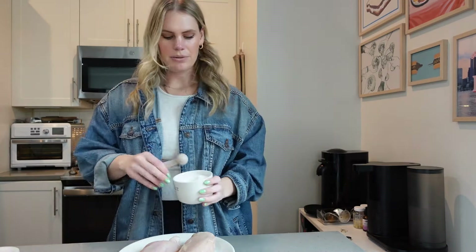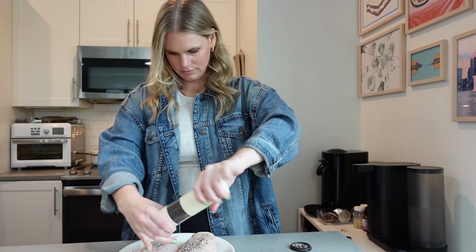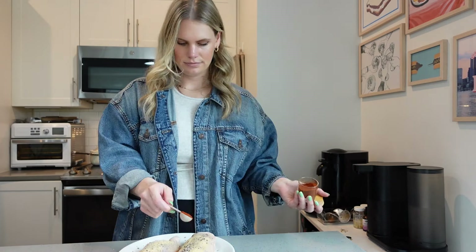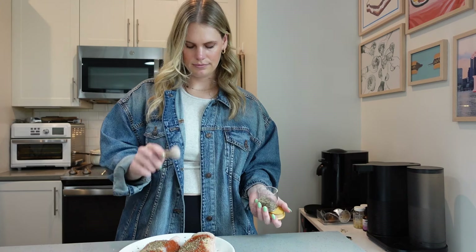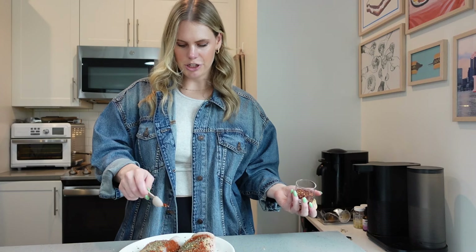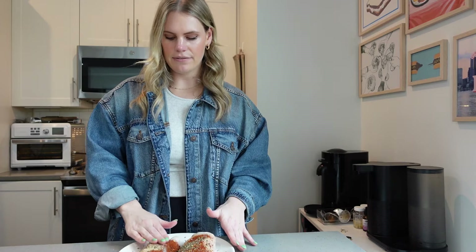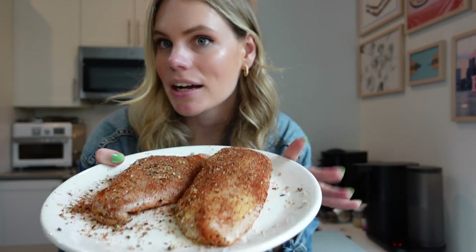We got that little bit of prep work done, and now we're going to cover our chicken in some simple seasonings: a teaspoon of salt, half teaspoon of black pepper, teaspoon of garlic powder, teaspoon of chili powder, teaspoon of dried oregano, and a quarter teaspoon of red pepper flakes — optional. Then with clean hands, just rub the spices in on both sides of the chicken until it's fully covered.